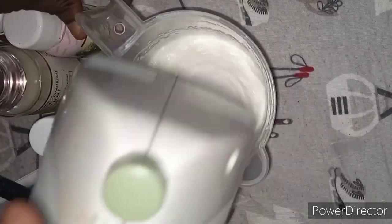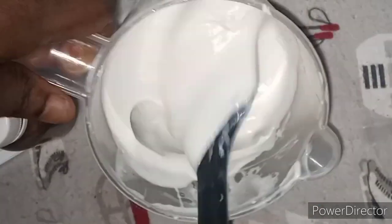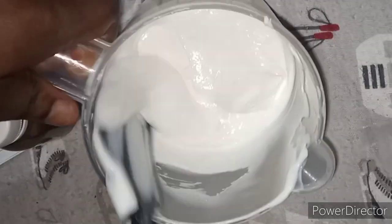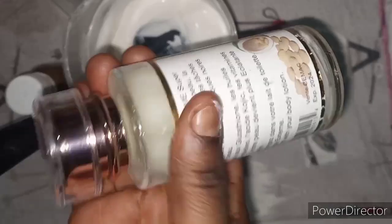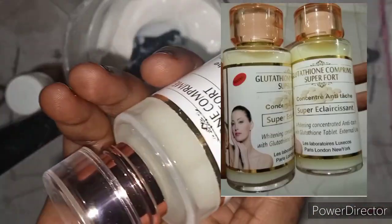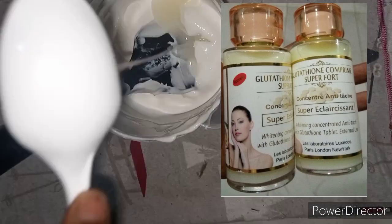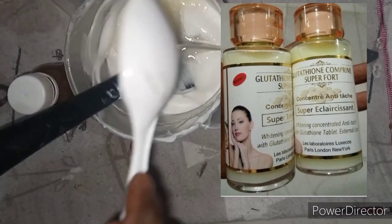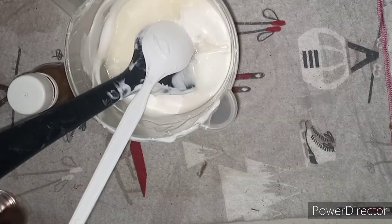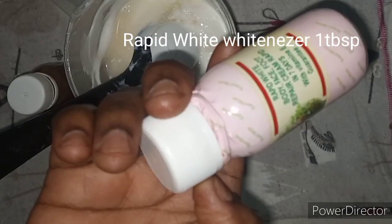Any time you are using a tube on your lotion, make sure to add in the tube first before you can add in the rest of the ingredients. I'm going to measure my Gruta Tayong Comprime Extra Force serum. This serum is very very good because it will give you that yellowish milky tone. I'll be adding in one and a half tablespoon of my Gruta Tayong Comprime Super Force.